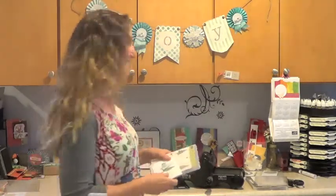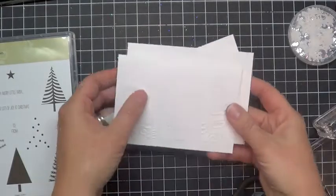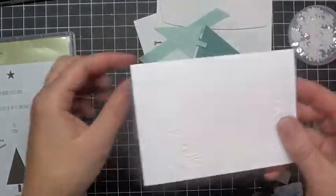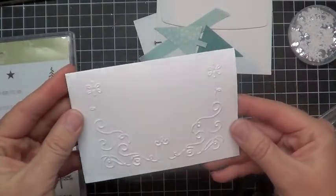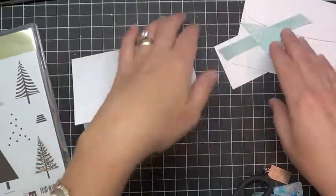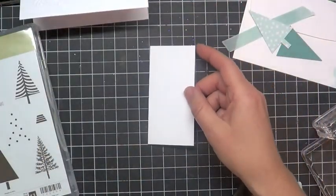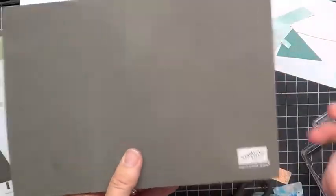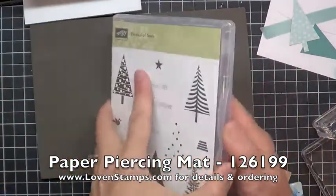Let's get stamping! In our packet here we have our pre-embossed note card which is done with a filigree border folder, which is really a gorgeous one. And then some pieces here that we're going to use. The first thing I'm going to do is stamp. And I'm going to pull in my paper piercing mat which I love and it is my base for everything photopolymer.